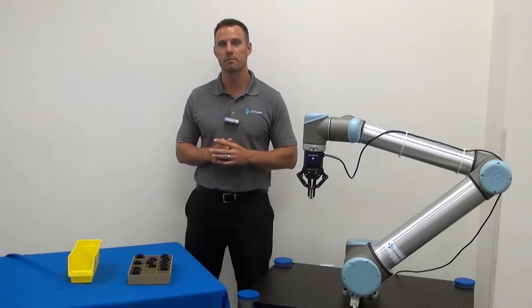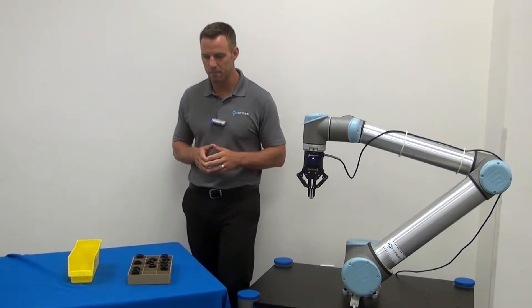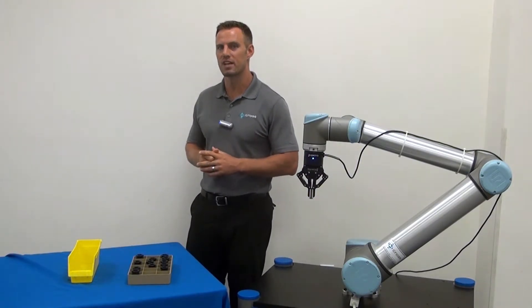Well, with the RoboTik wrist camera, we can tackle both of those challenges at once, and it becomes very simple. So what we're going to show you in this video today is how the universal robot, in conjunction with the RoboTik wrist camera, can tackle both of these challenges at once.